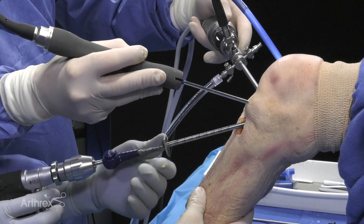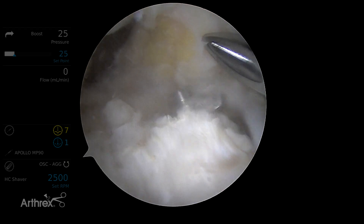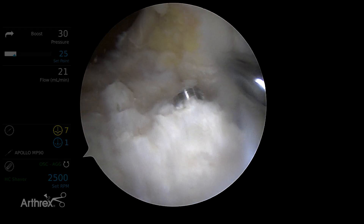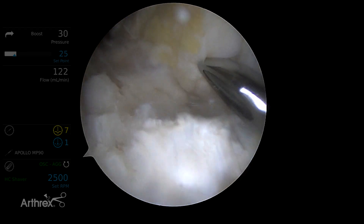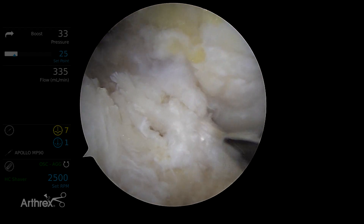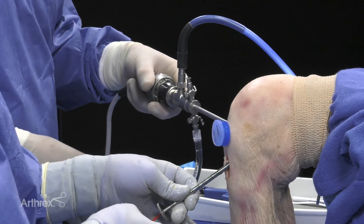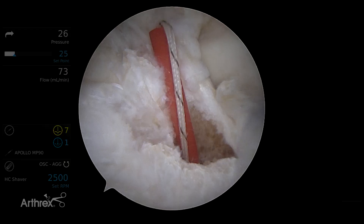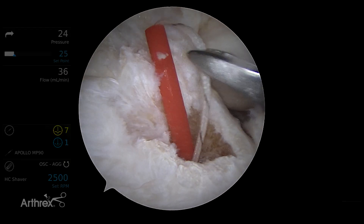Our flip cutter comes out directly where we wanted it in the ACL footprint. We'll retro cut our tibial socket to shave it in place. Get the debris out. Now we're going to pass through our tiger stick. Here's our loop grasper — this will be our shuttle suture on the tibial side.